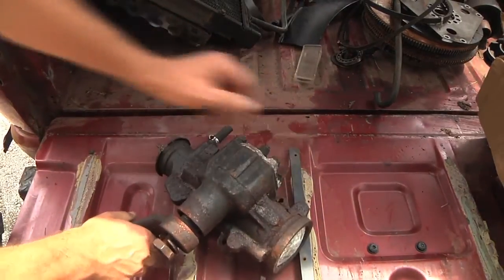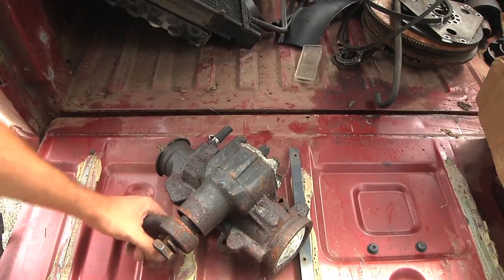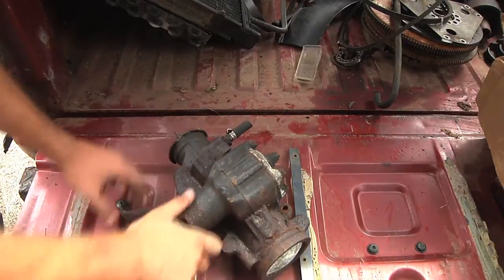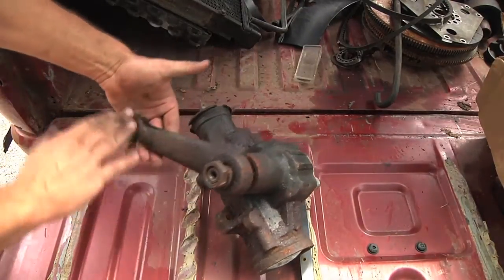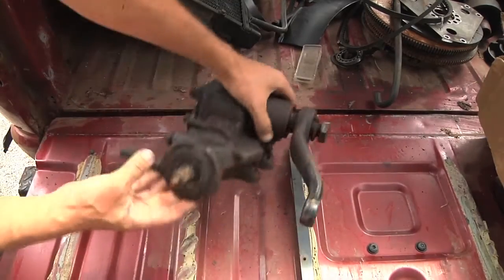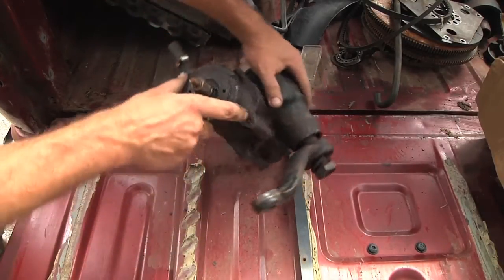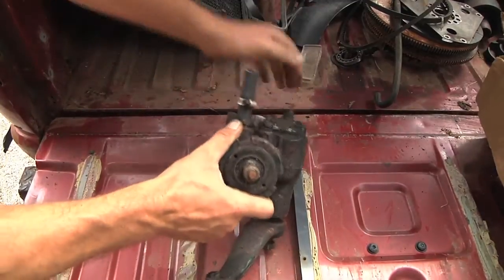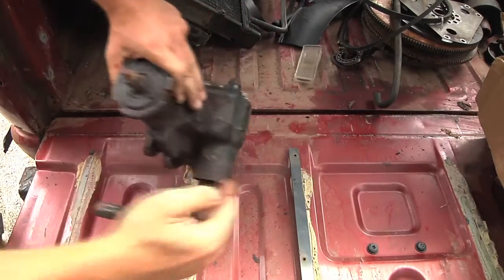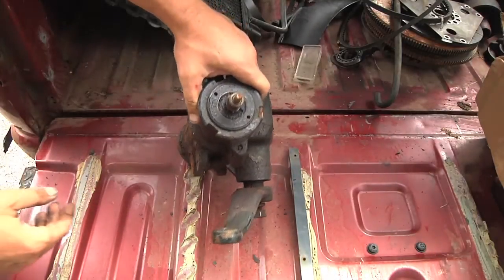Here we have this steering from a Chevy S10. It uses power steering - you can tell it's got the little hydraulic hoses down here that the power steering gets pumped to and from. This part here is the part that swings to actually move your tires, and on this end here, this is where the steering shaft from the steering wheel goes to. Basically, you turn the steering wheel, this turns, and uses the hydraulic fluid to more powerfully turn the arm which turns the truck.